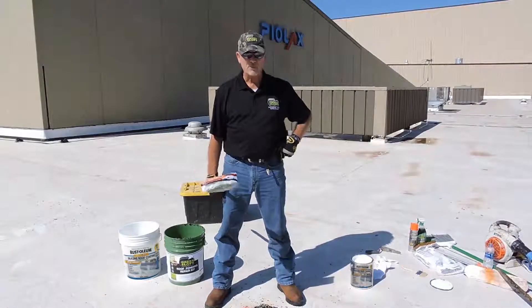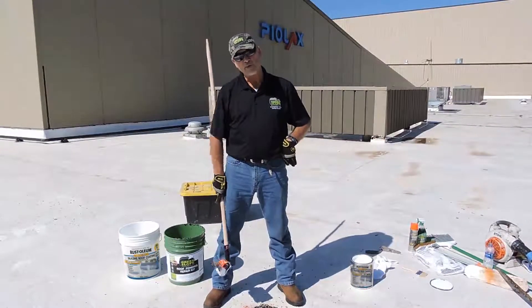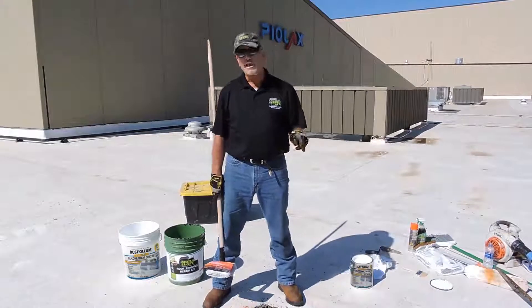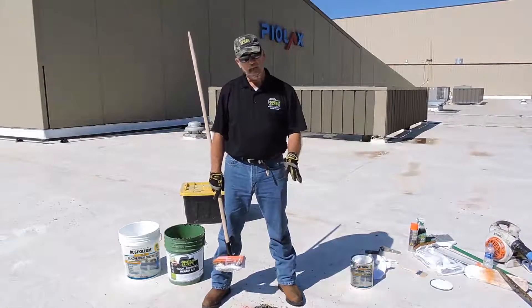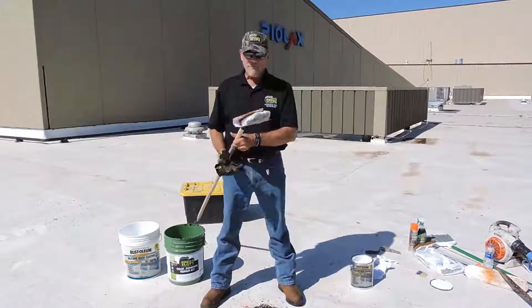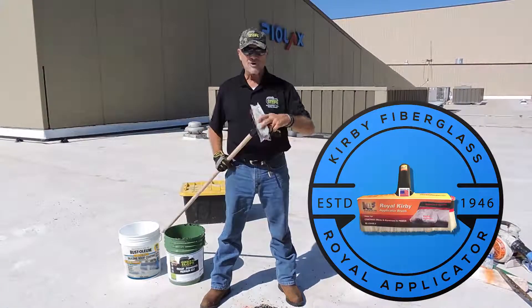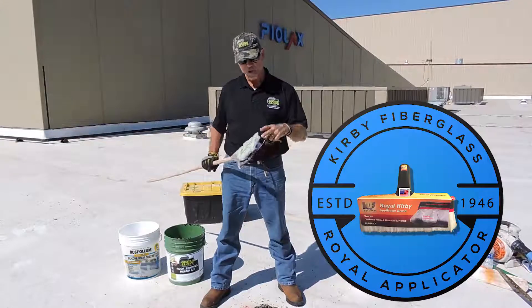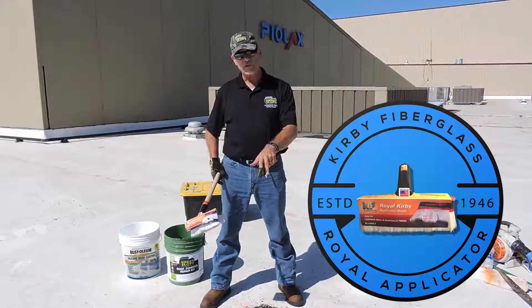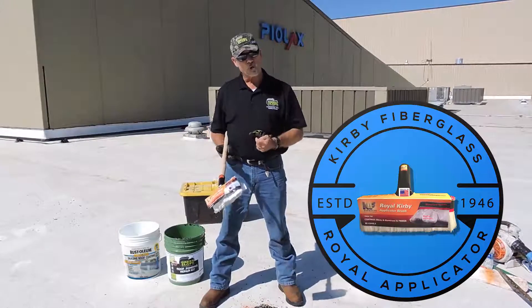We finished up this little repair with Green Slope in the ponding area. This is the middle of the roof, and what we're trying to do is just level it enough so it disperses the water from these little birdbaths and allows them to dry within the 48-hour rule of thumb. It's a little tacky but ready for the top coat — in this case, a white silicone elastomeric coat. For brushing surfaces, we love to use the Royal Kirby fiberglass roof coating brush. It's reusable, recyclable, and made in the U.S. — been in business about 70 years out of Colorado. It really works the coating down into rougher surfaces and mineral-modified membranes better than a roller.